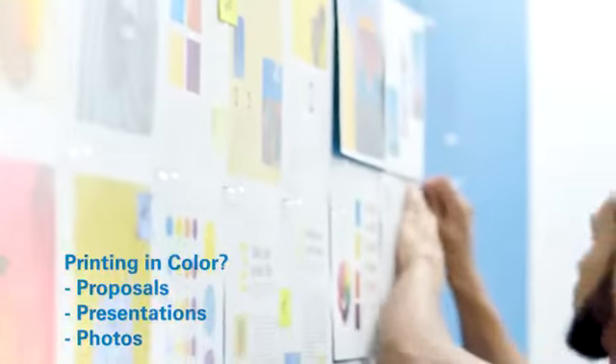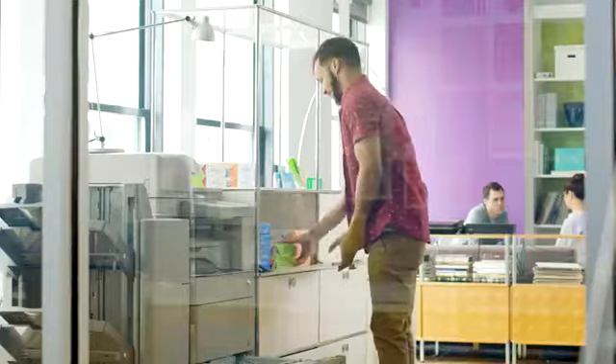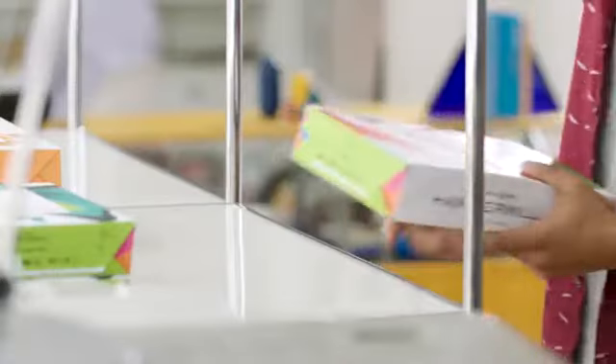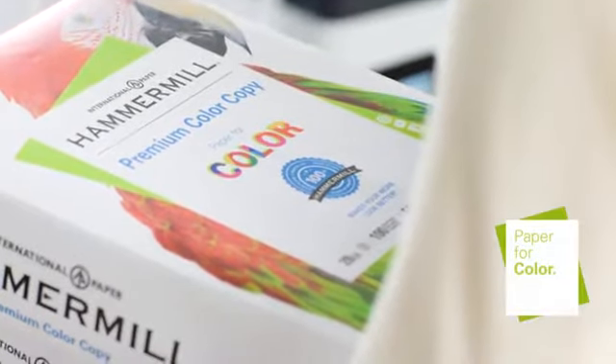Printing a proposal, a presentation, or something with lots of photos or imagery, swap out the ordinary paper for a heavier, smoother sheet from our Paper for Color line with the green paper frame.